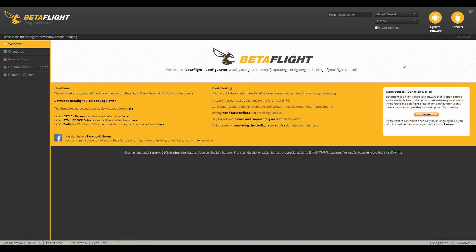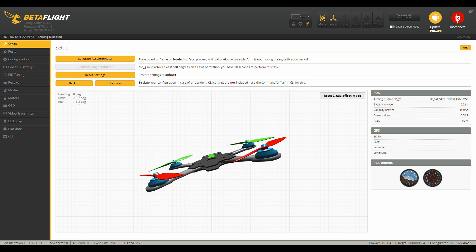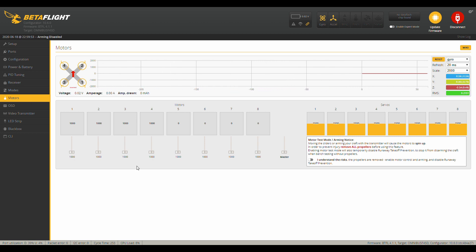First, plug in your quadcopter via USB cable, then connect in Betaflight. Go ahead and connect — you can see it's moving around so we're connected. Then go over to the motors tab and confirm that yes, your props are off.